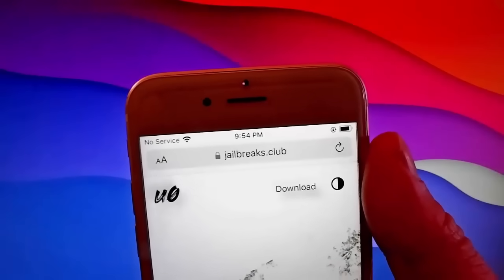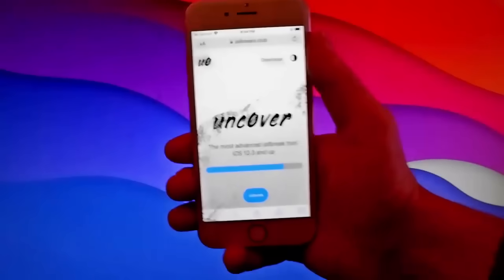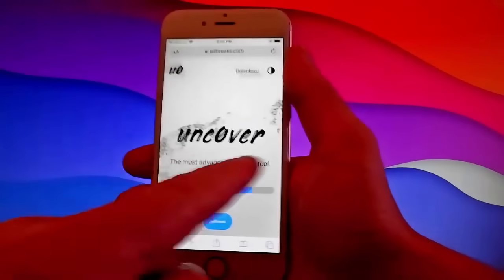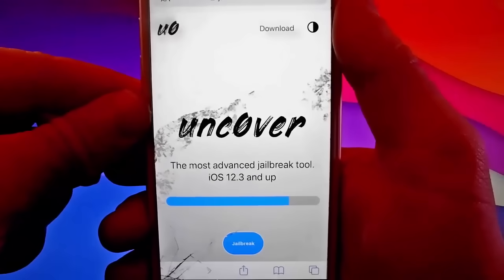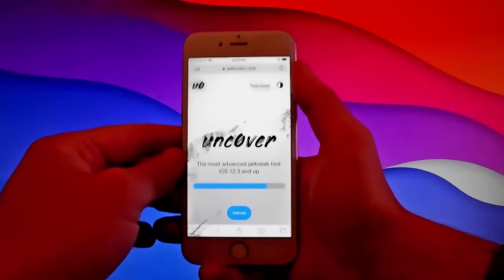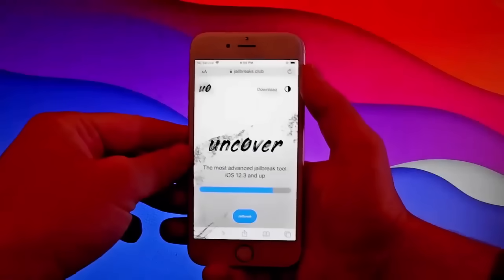Open your browser and go to jailbreaks.club. Once you are on jailbreaks.club, it's super easy to get this app called unc0ver, which is a modified version of unc0ver that works with every iOS device. Once you're here, tap on the jailbreak button at the bottom and that's going to start downloading and installing unc0ver on your phone.